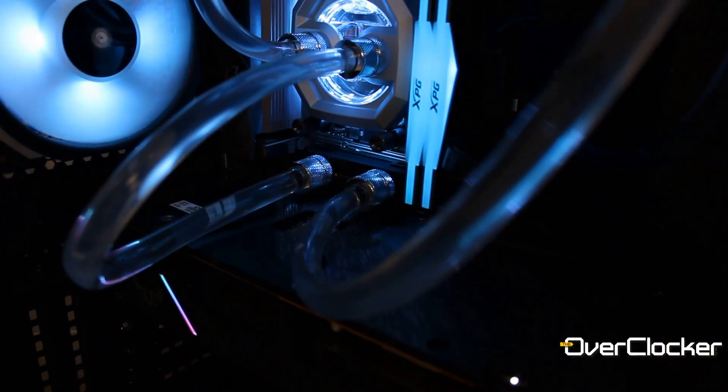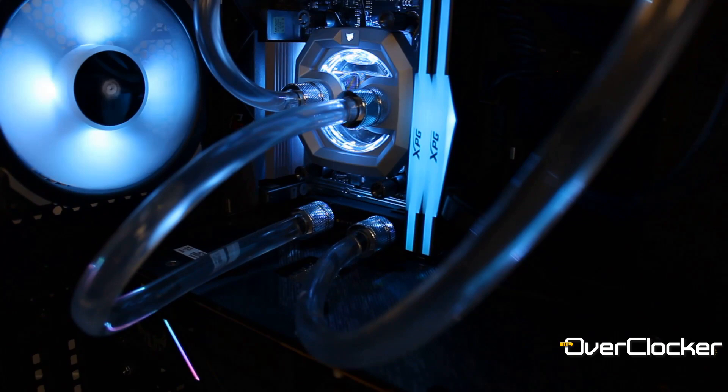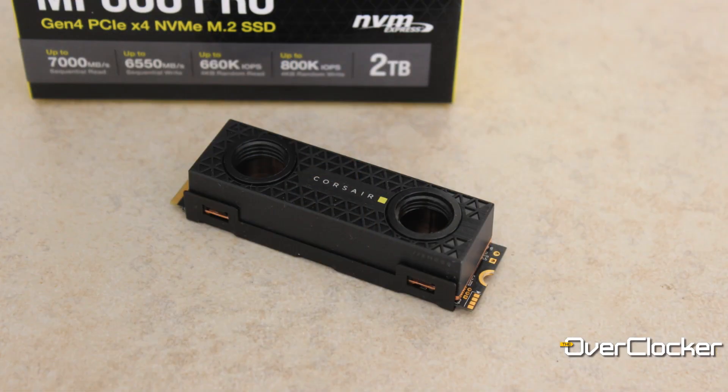Going back to the MP600 Hydro X — it's expensive, it's very fast, it runs cool, and it's basically the fastest storage unit you'll have in your machine unless you have drives in RAID. Should you buy it? I can't answer that for you, but it is mighty fast and runs incredibly cool. Let me know what you think in the comments below, remember to share, like, and subscribe, and I'll see you guys on the flip side — take care and peace.